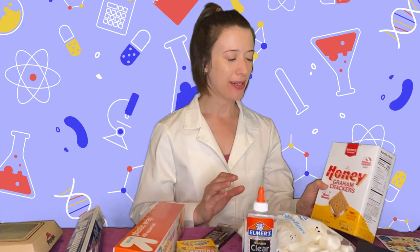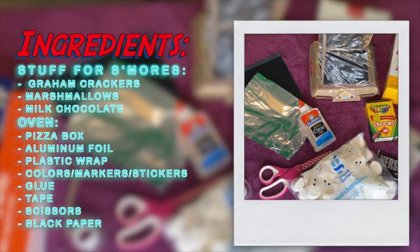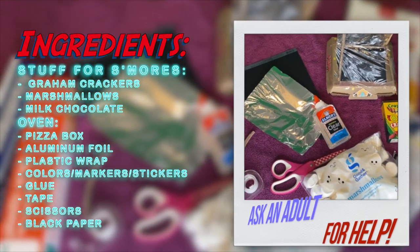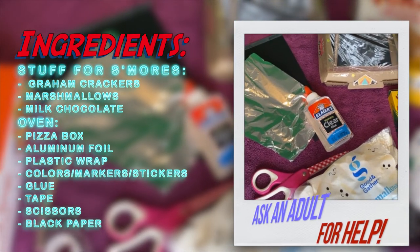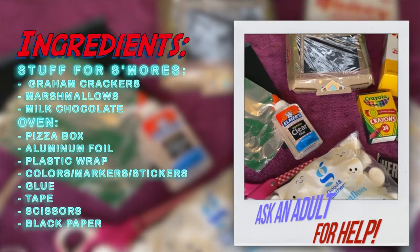Today is all about having fun because it's summer and who doesn't love s'mores? For today's experiment you're gonna need stuff for s'mores: your graham crackers, marshmallows, and milk chocolate. And for our oven you're gonna need a pizza box, aluminum foil, plastic wrap, colors, markers, stickers if you want to decorate your cardboard box, some glue, tape, scissors, and some black paper.